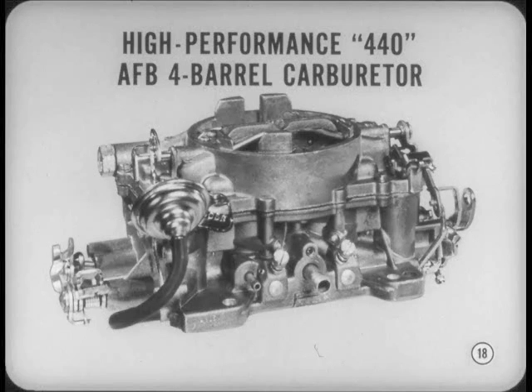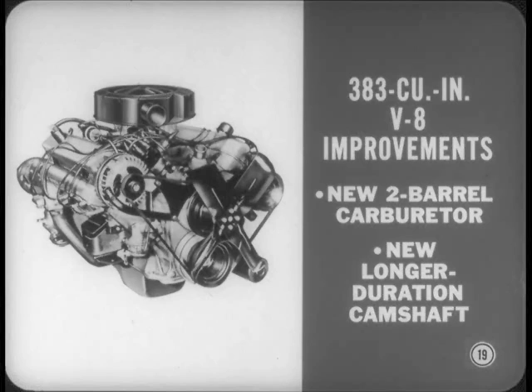The 383 V8 has a new 2-barrel carburetor with smaller throttle bores, and there's a longer-duration camshaft. These changes are designed to improve fuel economy without reducing performance.